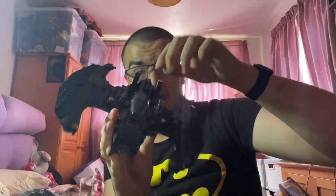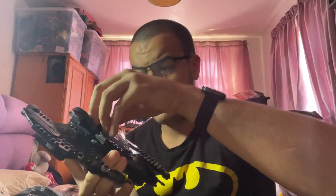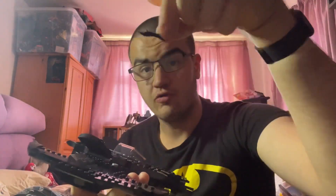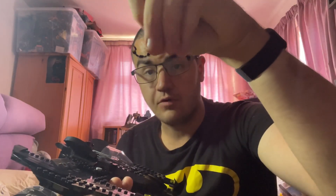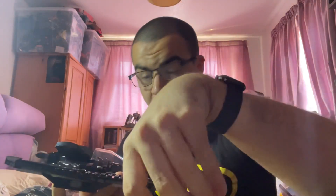The storage section is pretty easy to access. These two bits here actually fold back, and then you can take it off — it's quite easy to remove. In there I've put the Batarangs and the handcuffs. You get two handcuffs and spare Batarangs too, so you won't lose them. The wings don't fold or anything — they just stay as they are.